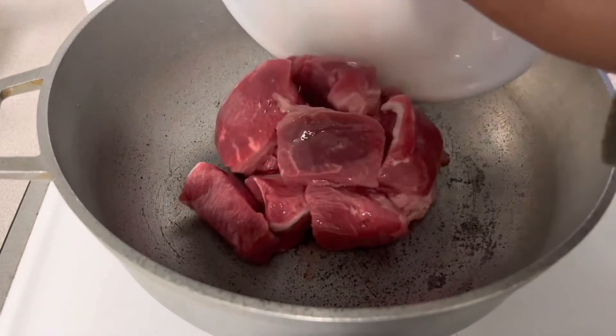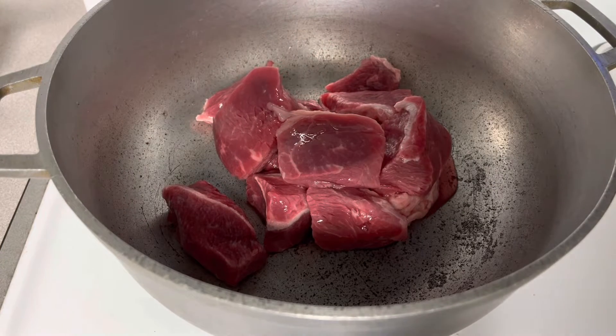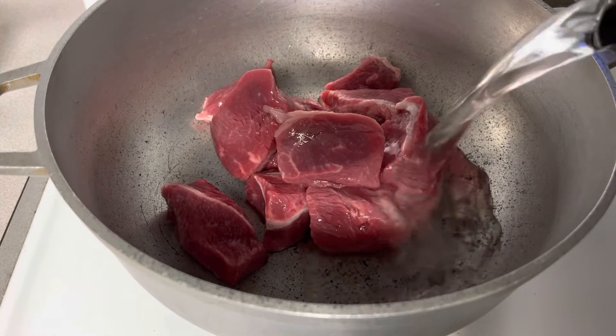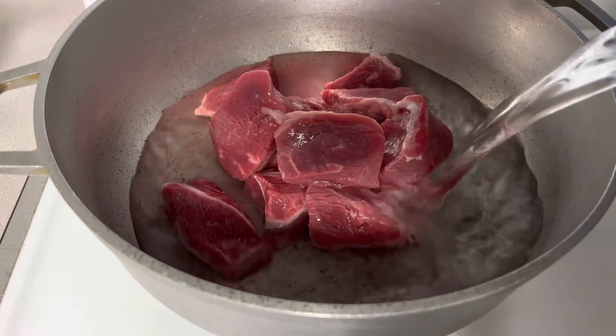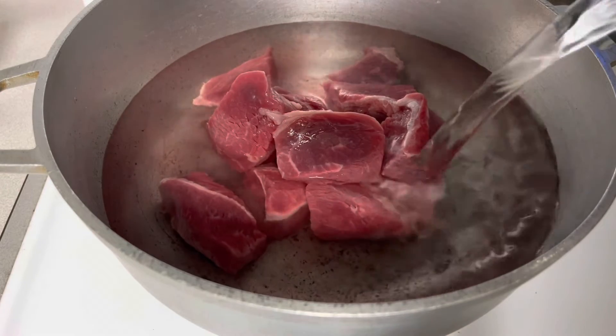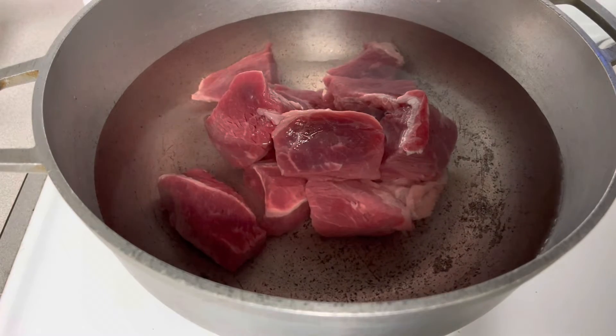Ilagay muna natin ang ating meat. Tapos agad tayo ng tubig, enough na, para sa pagpakulo natin dito. Para lumambot ang ating carne.